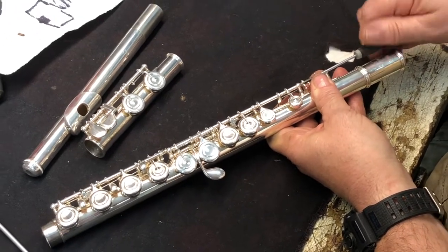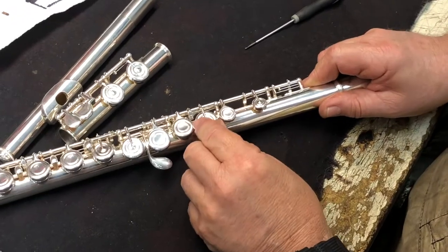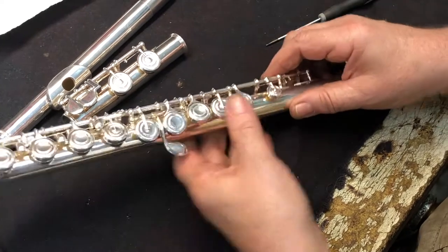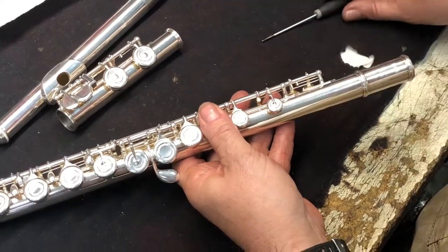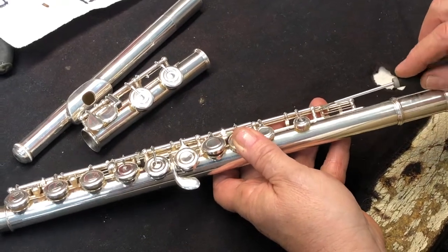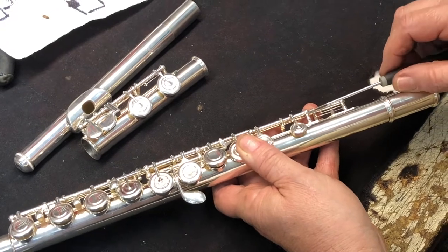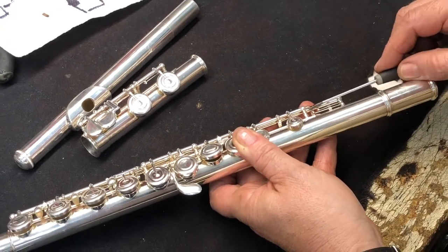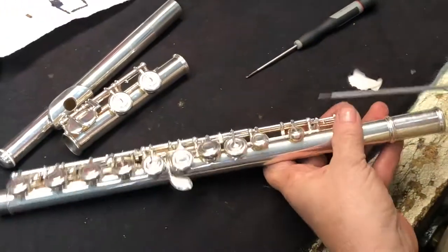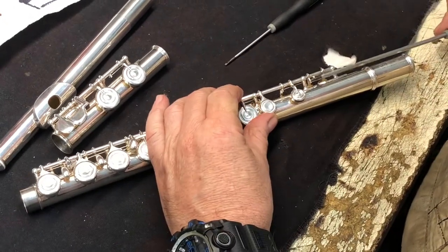I'm going to do this on purpose to demonstrate — if the screw backs out this far, notice this screw comes loose but the key still goes up and down. This is something to look out for on the flute. I'm pushing it back in line, putting the screwdriver in the slot and very slowly tightening it. This is why we have so many different screwdrivers. There it is — now I have to line this back up again.